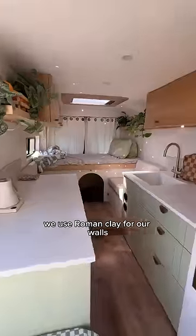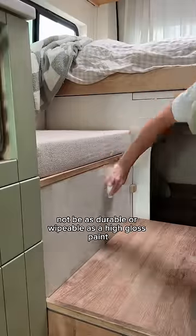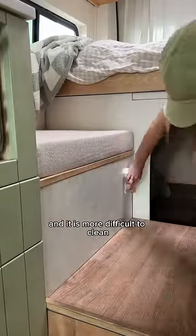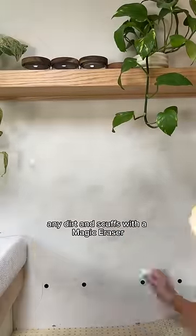We used Roman clay for our walls, which gives them this nice textured look. I was worried that this would not be as durable or wipeable as a high-gloss paint, and it is more difficult to clean, but I'm still able to wipe off any dirt and scuffs with a magic eraser.